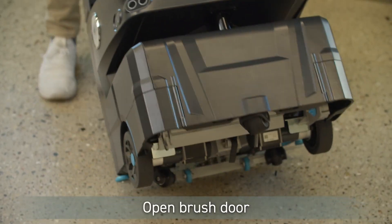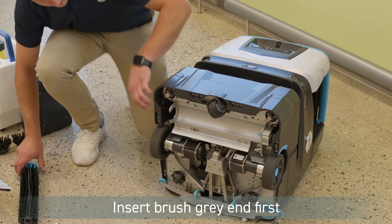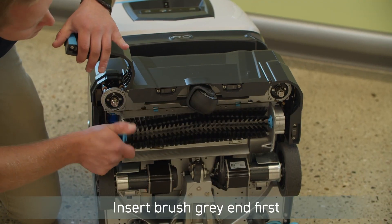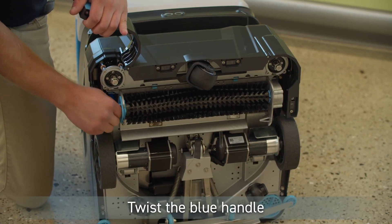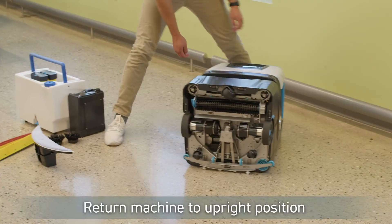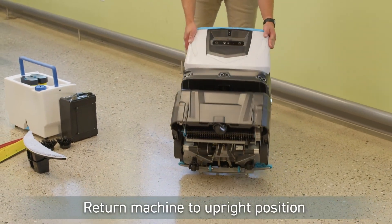Tilt machine and open the brush access door. Install the main brush by inserting it with the gray end first, aligned with the blue receiver. Then twist the blue handle until it locks in place. Shut the brush access door and lift the machine back to its upright position.